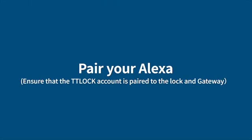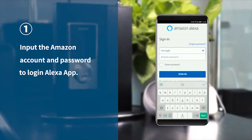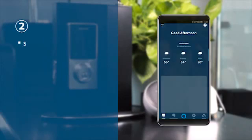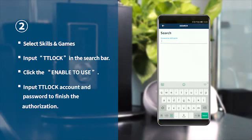Step 3: Pair your Alexa. Please ensure that the TTLock account is paired to the lock and gateway. Input the Amazon account and password to log in to the Alexa app. Select Skills and Games, input TTLock in the search bar, click Enable to Use, and input your TTLock account and password to finish the authorization.